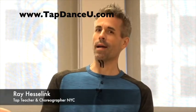Hi guys, my name is Ray Hesselink. I'm currently on faculty at Steps, Broadway Dance Center, and the Juilliard School. Enjoy this video on tap turns.